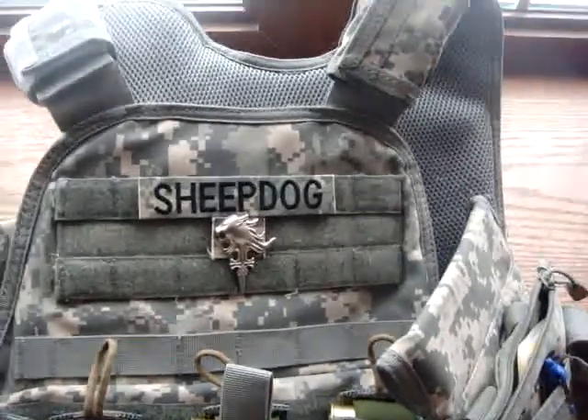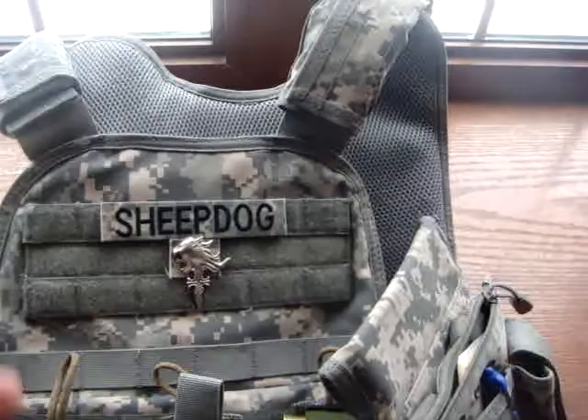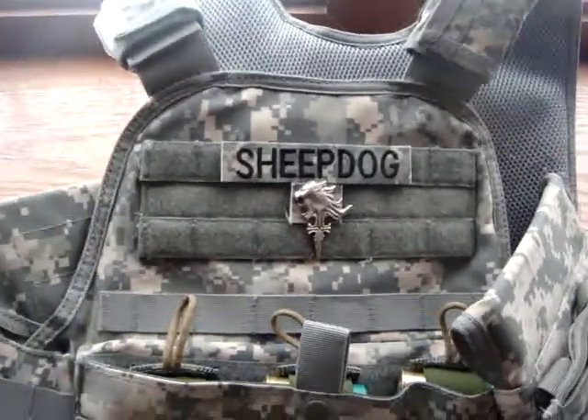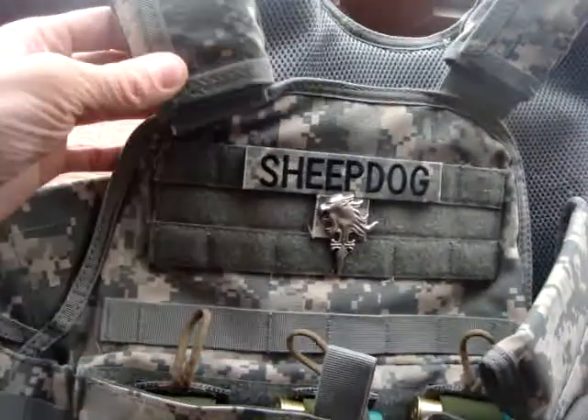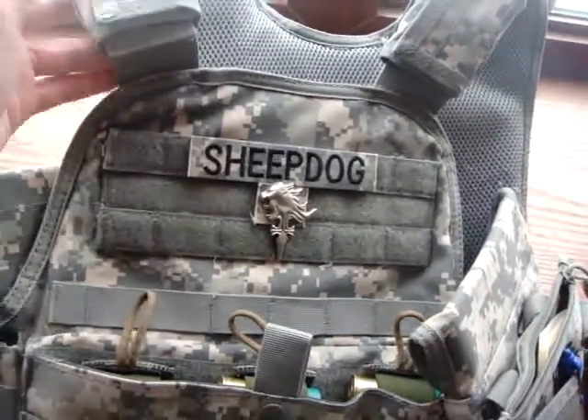I was playing airsoft with a 2.5 liter hydration bladder on the back. I also had the plates in and it was very heavy — my shoulders were hurting at the end of the day. I took the shoulder pads out and it was better after that. So if you've got a lot of weight, you might want to take those out.